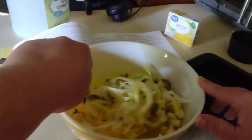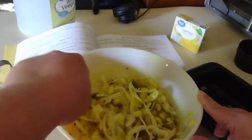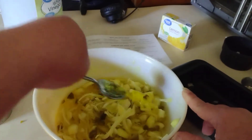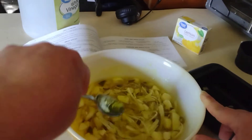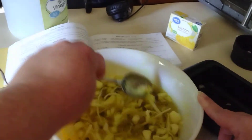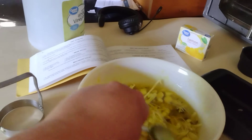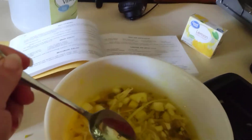Doesn't that look delicious? Cabbage apple salad — and this cookbook is from Labrador, Canada. It has lots of interesting little recipes in it. After we get it all mixed in, making sure all the pickles are distributed, this is what we've got: pieces of pickle and apple and cabbage, all in the lemon jello.